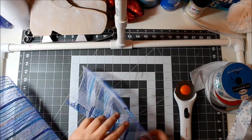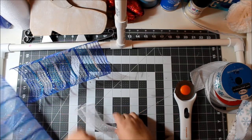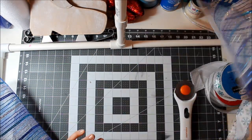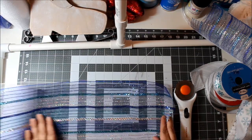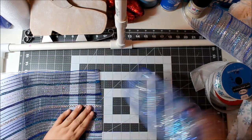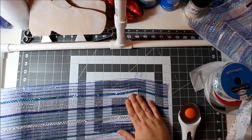Let me double-check the size — I think that looks good. I'd say anywhere between nine and eleven inches would be perfect for your curls. We'll get some of these cut up and I'll show you how to put these together into bundles to put on your wreath.